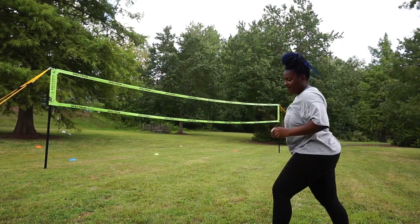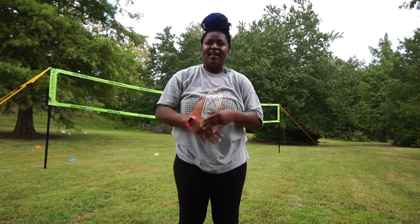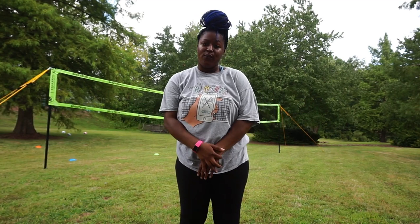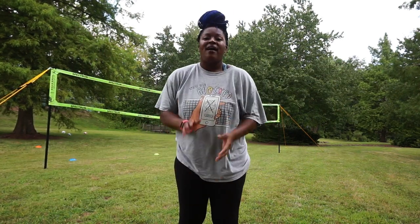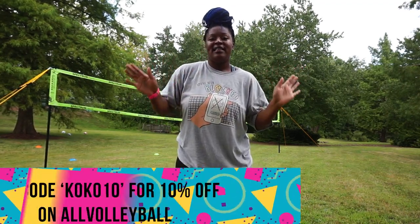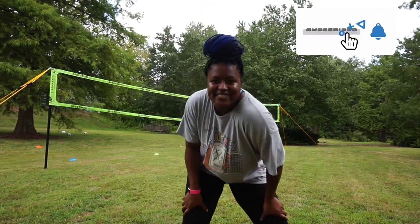Do you have a way that you practice your spot placement? If so, share it down below so others can use that strategy too. Make sure you check out my merch on my store — I have so many cute shirts and I want to see you guys in them. If you need a volleyball or a volleyball net, check out All Volleyball — link in the description box. I hope you liked this video. Please like, comment, subscribe, and I'll see you guys next time!